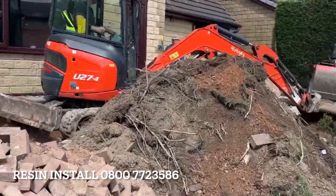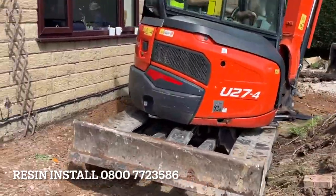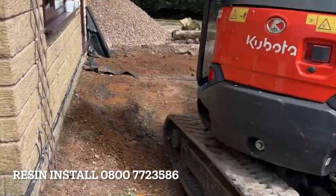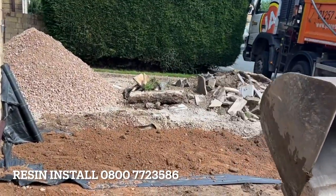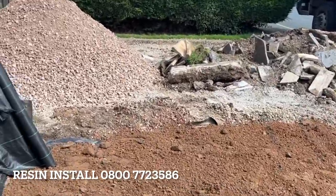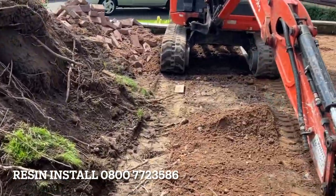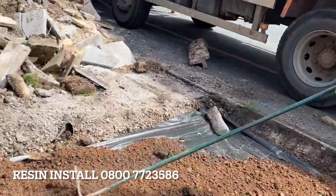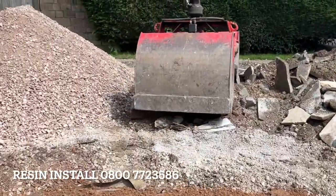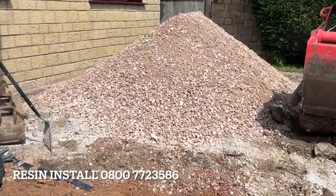So now we've done the main part of the dig off, grab guys are here — he just dropped off 13 tonne of MOT Type 1. We're putting the membrane down; hopefully he gets all this on one load, but chances are very slim, so if there's a little bit left over we'll get the digger trailer here later on. We're going to get all this stone spread, then get a really good whacker down.